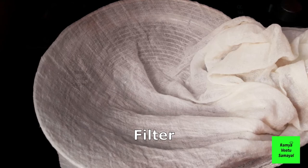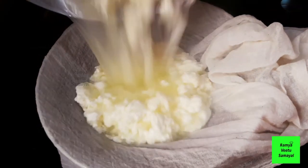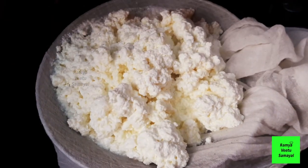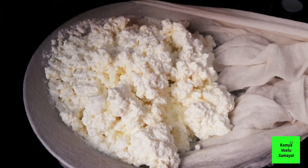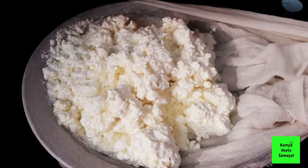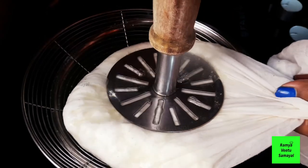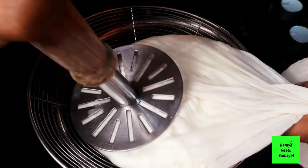We will add a cheese plate. We will set the paneer for a while, adding the paneer and pressing it together.